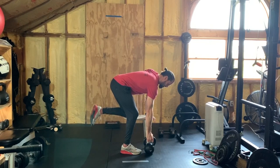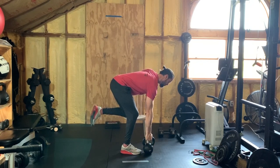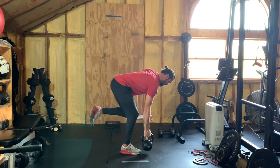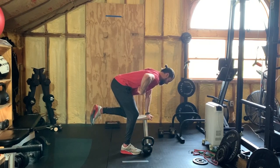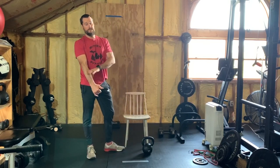In succession it's going to look like this: up, palm forward, down, neutral. Up, palm forward, down, neutral. Maintaining that midline the whole time — nice stable back. You're doing 15 each side for these.